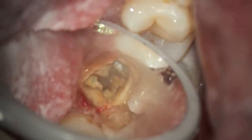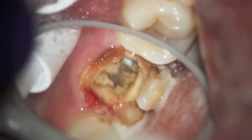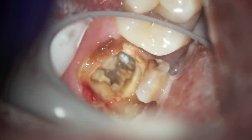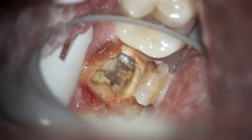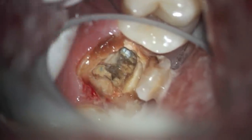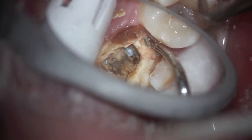There's nothing that can be done except to extract it. If you left it there the way it is, there would be more decay that would leak out into the adjacent teeth, and the bacteria would be in the mouth causing decay somewhere else. A person just can't live with it that way until it breaks, because it will cause more problems.